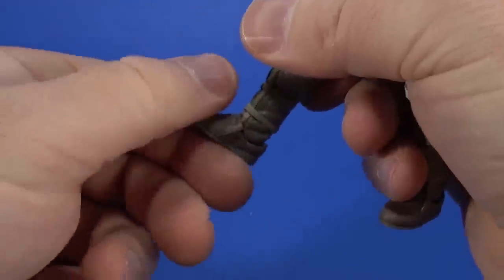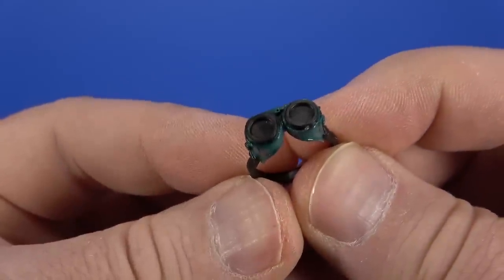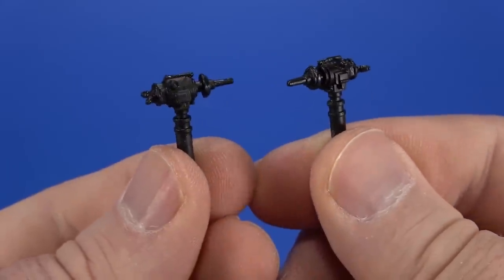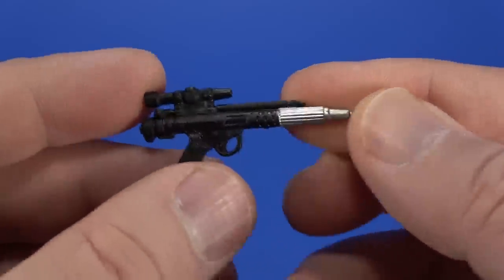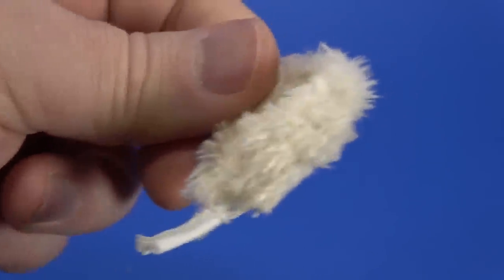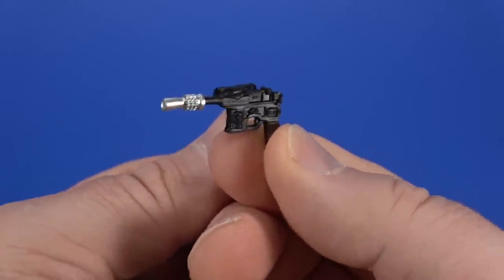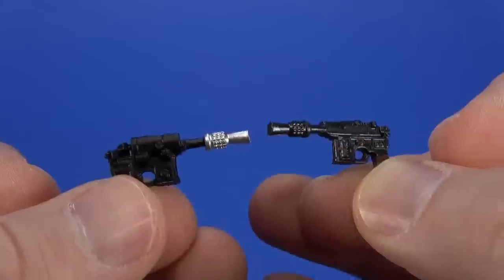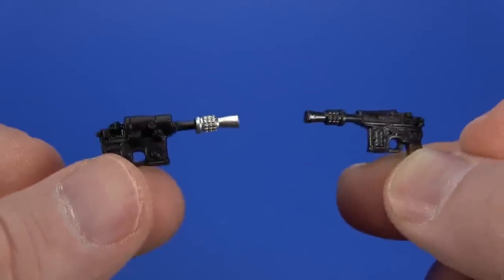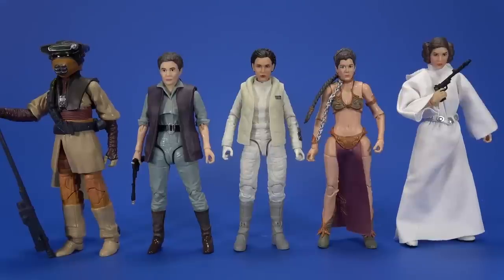For accessories, Leia has the goggles from the single release - same exact thing - along with what I believe is called the fusion cutter, and the blaster we've seen a couple of times. For Han's accessories, besides the stylish fur collar hood, he also comes with a version of his blaster from Empire Strikes Back. This is different from the Bespin version - same sculpt but they put a silver tip on the end this time. I'm not sure which is more accurate, but they both look like Han's blaster.